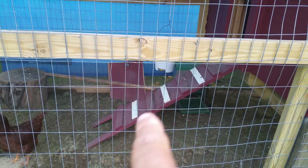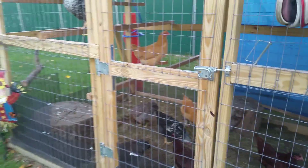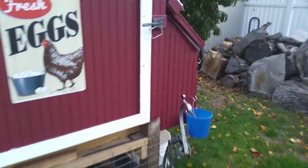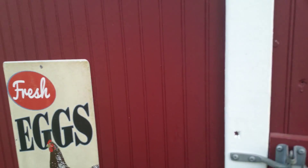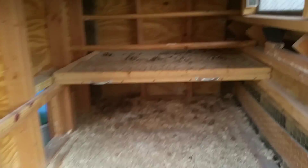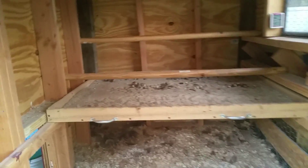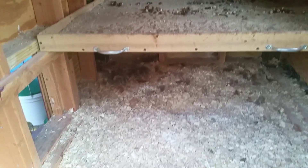I put some extra steps to make it easy for them to climb up and down. One of my chickens was limping the other day, so I just want to make sure that they don't get hurt while they're in the run. This is the roosting bars right there. The shelf makes it a little bit better, a lot easier.